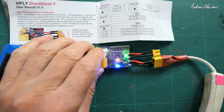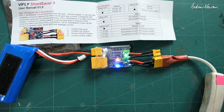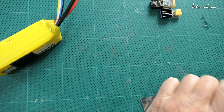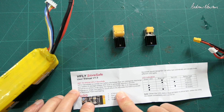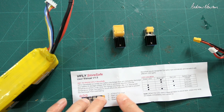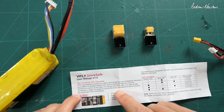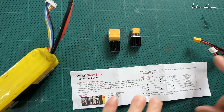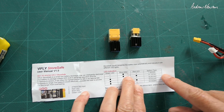That is an improvement over the original — the original is still a very useful little device, but this is an even better one. Now let's have a look at the Store Safe: it's a smart LiPo discharger that can intelligently discharge your battery with a built-in advanced algorithm and temperature sensor, so it can discharge at the highest rate while keeping it within the temperature range.